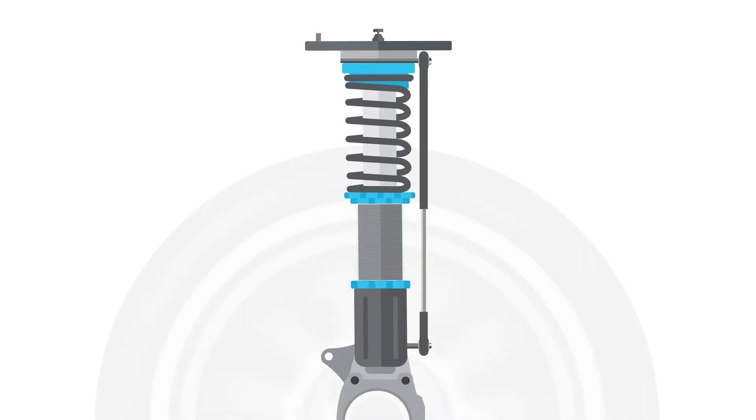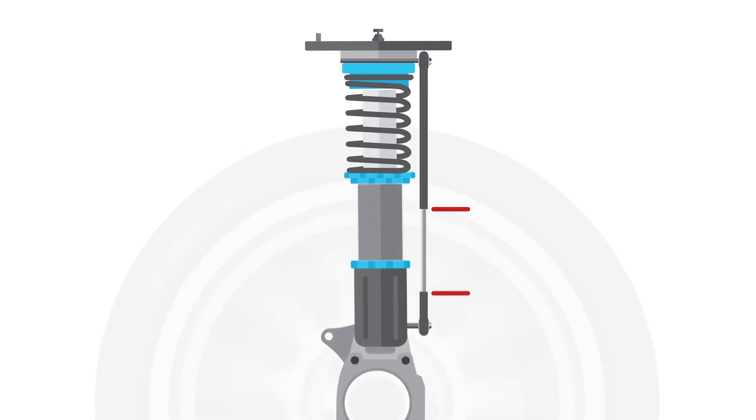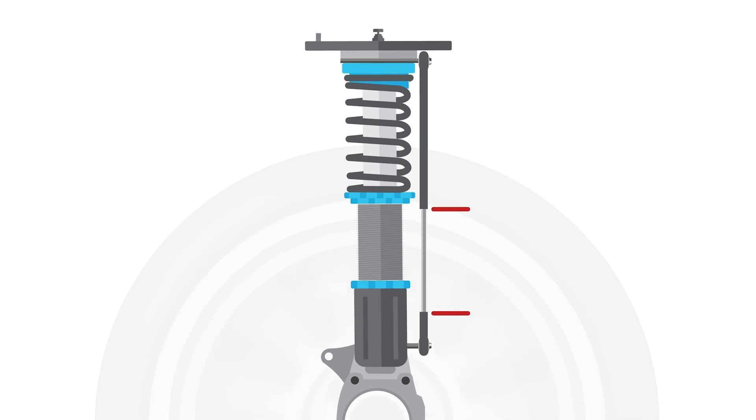The traditional method for determining ride height is to use damper pots — measuring the displacement of the suspension and from that making a calculation to infer the ride height. There are a number of sources of error with this approach. One of the main ones is the deflection of the tyres, which has quite a significant effect on the ride height of the car.